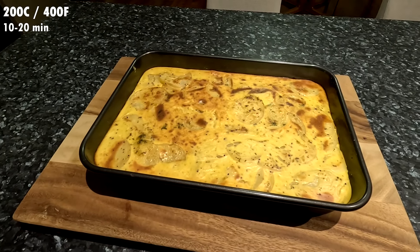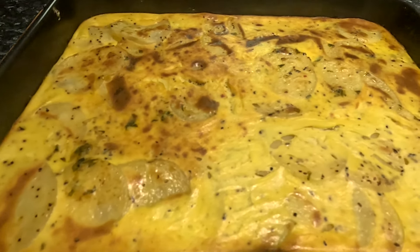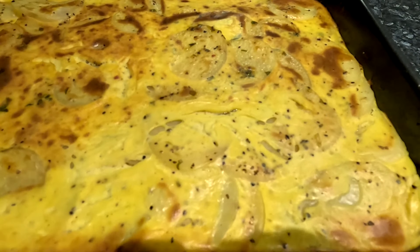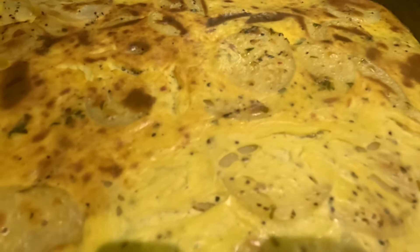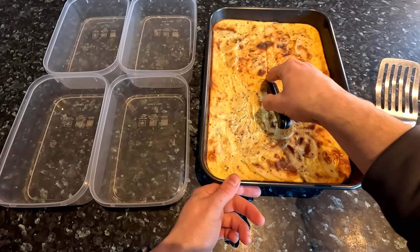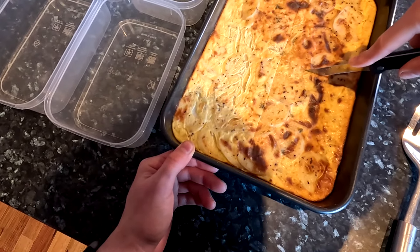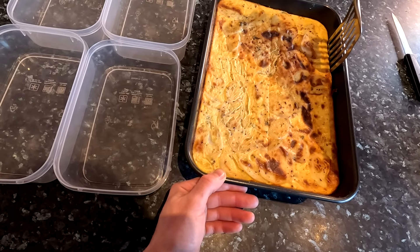You could cut it up right away if you like, but it will be soft and likely break apart. If you have the patience, I would recommend letting it cool down to room temperature before slicing it so that it holds its shape better. I let mine cool down completely before cutting it into quarters. Also make sure to cut or wedge something along the edges to separate them from the tray.